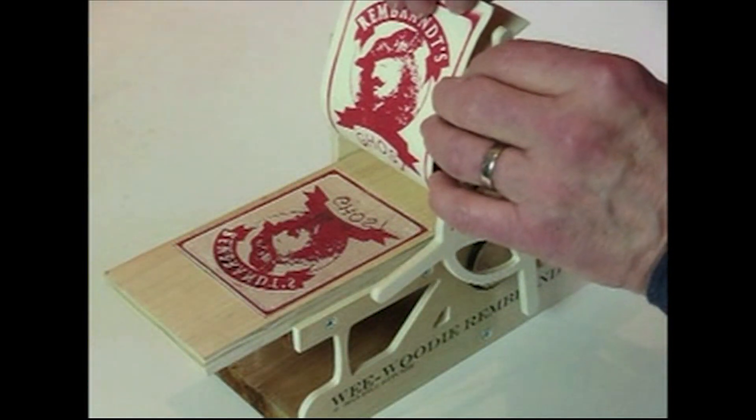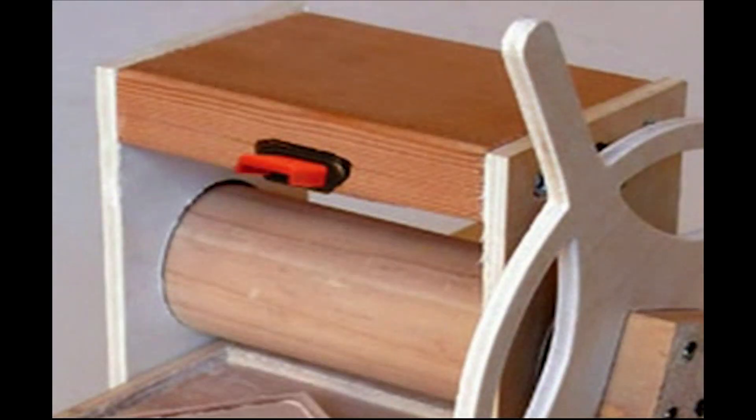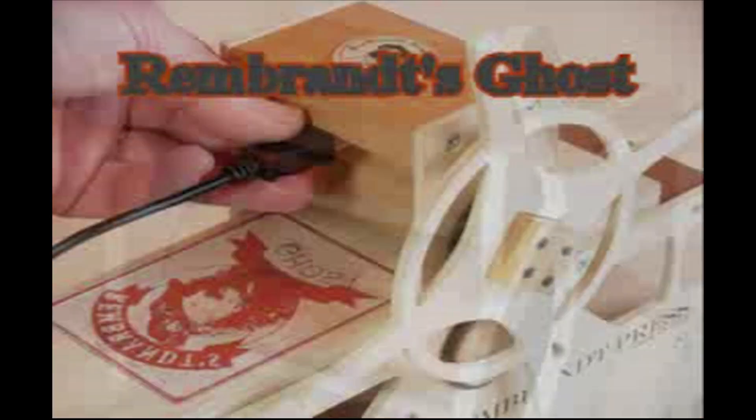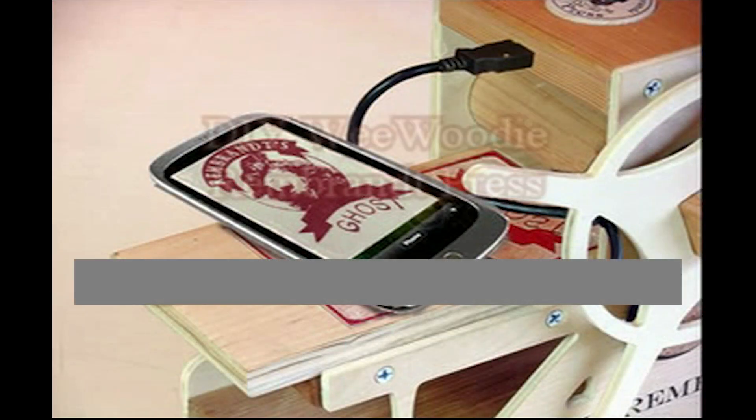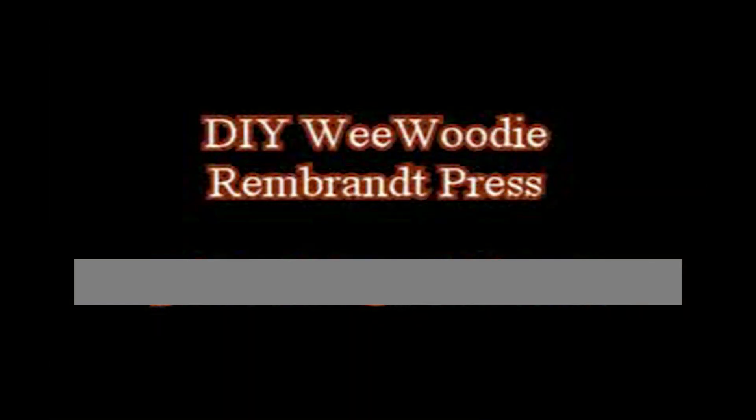An optional item is the Rembrandt's Ghost — a flash memory stick fitted in the crown of the press. It gives you more lessons about printmaking and the ability to make some others.